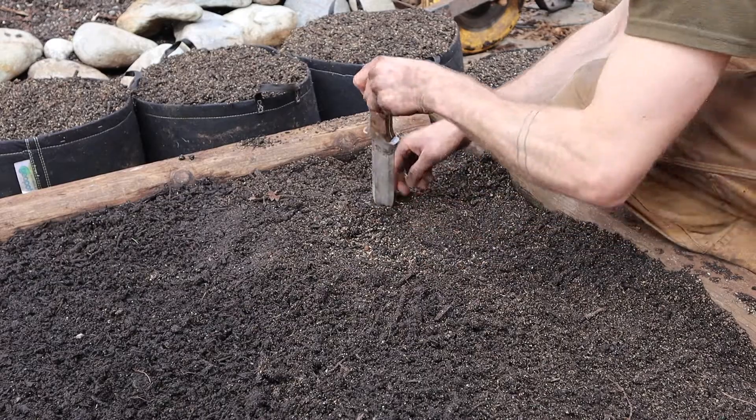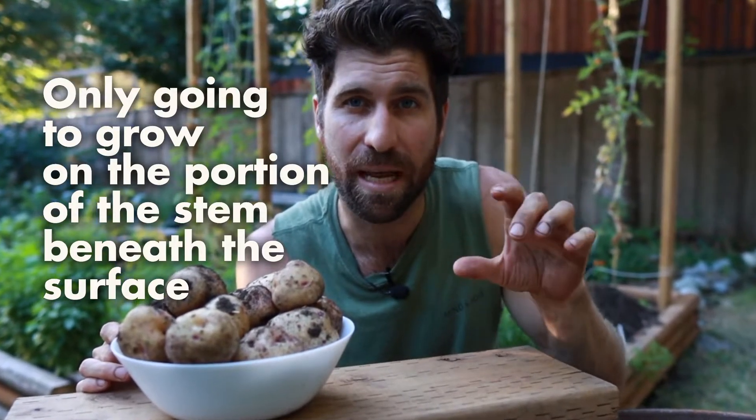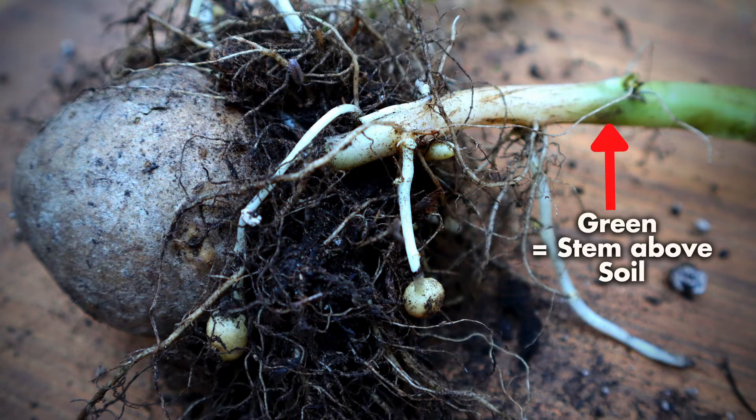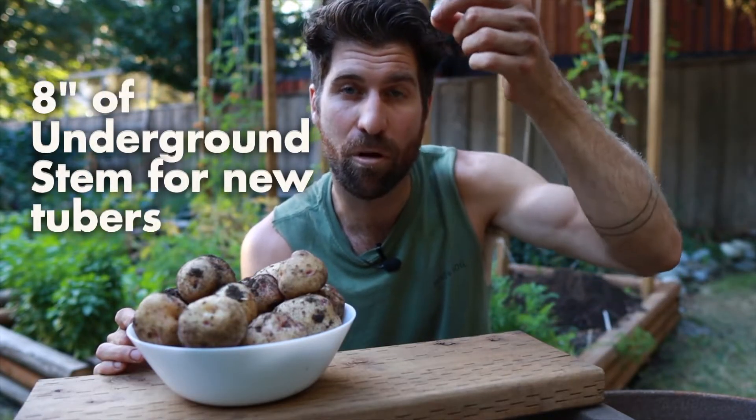The first tip on planting is to plant your potatoes nice and deep. Regardless of whether you're using a raised bed, container, or in-ground, dig down at least six to eight inches. This is important because new potatoes only grow off the portion of the stem buried beneath the surface. If you plant only two inches deep, you have less than two inches of space for new tubers. But at eight inches deep, you have roughly eight inches of underground stem for new tubers to grow from — which is why deep planting yields far more potatoes.